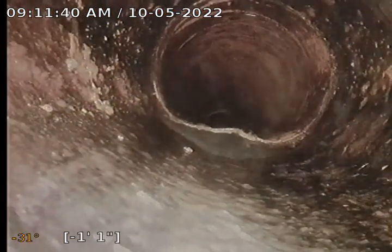Pulling back from here and recording as we go. This is coming back through 6-inch diameter concrete.